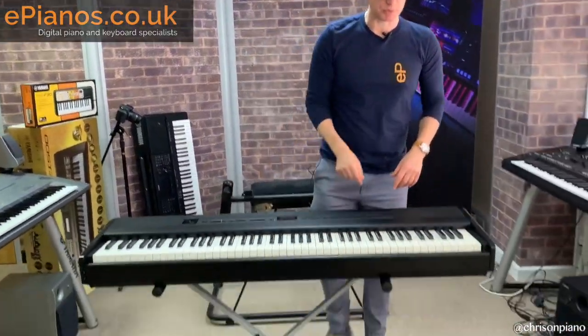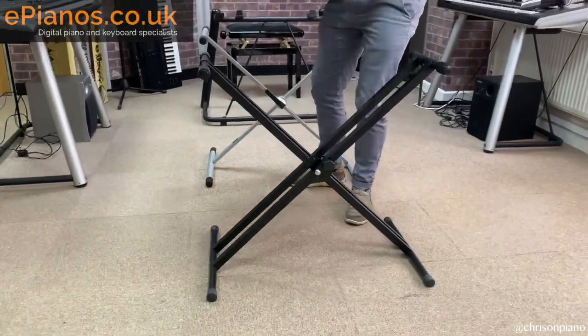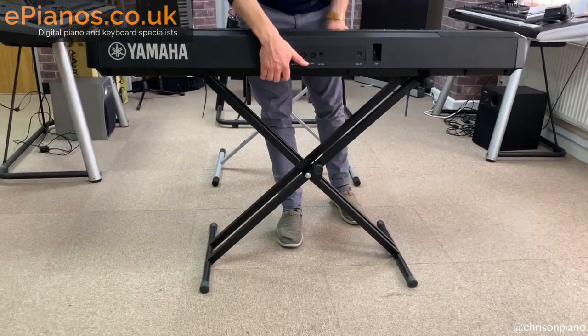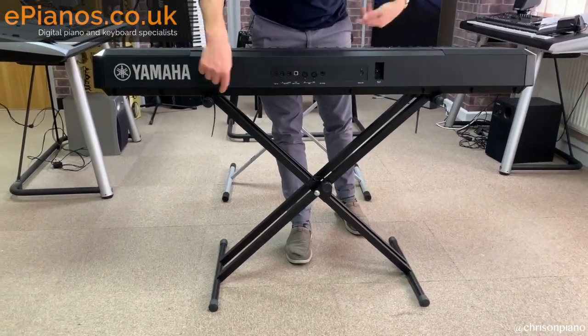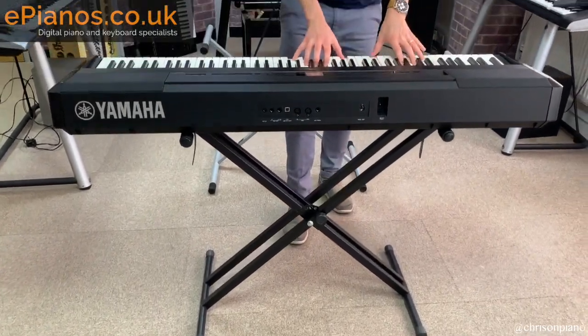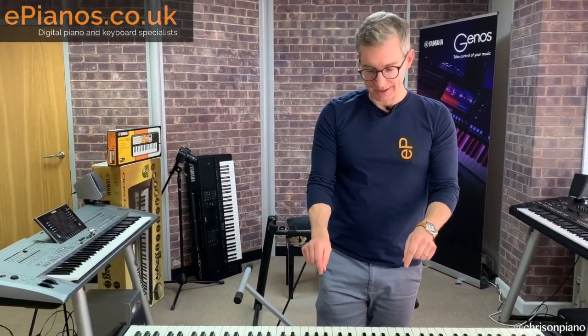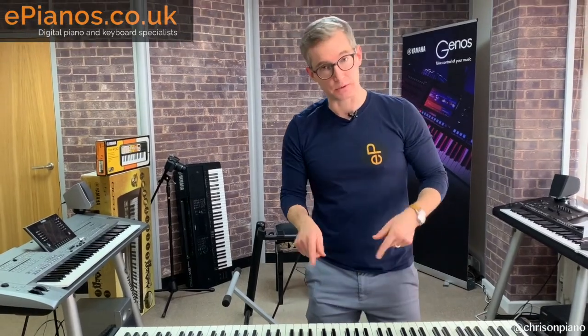The least we would recommend is the double braced X stand. If I lift this up and place the piano on it, it sits comfortably under its own weight. Playing quite hard on that, I'm quite happy as a player — I'm not going to find that too wobbly. The double braced X stand is the way to go, and you can see those in our packages.